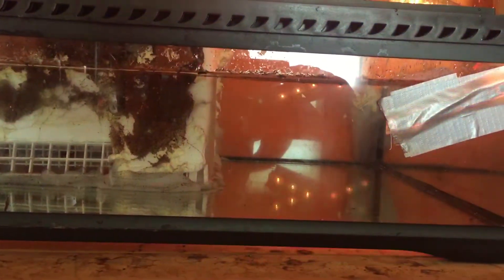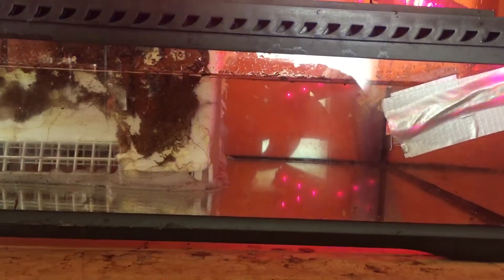Otherwise I'll just put some kind of water powerhead down there to push it. This is how quiet it is.